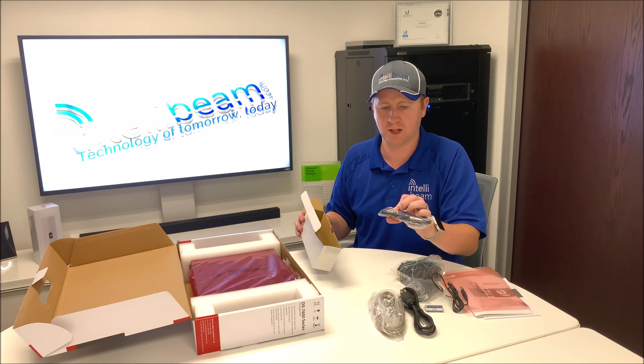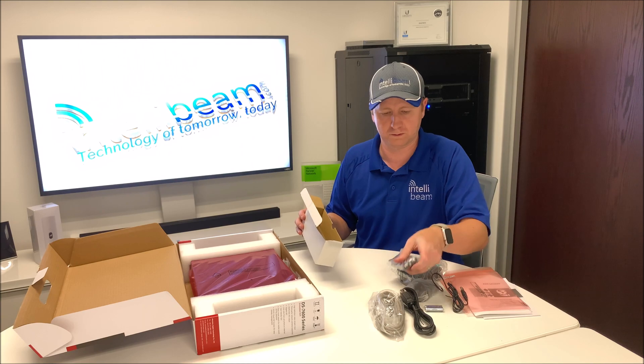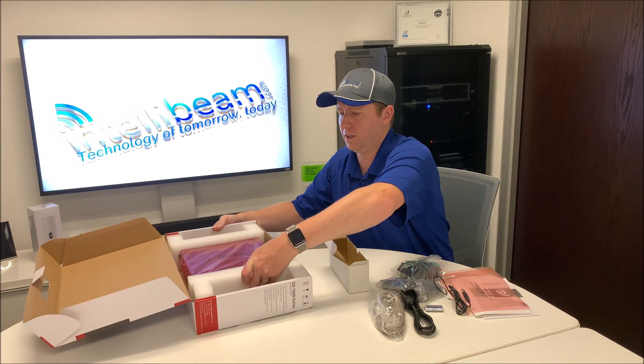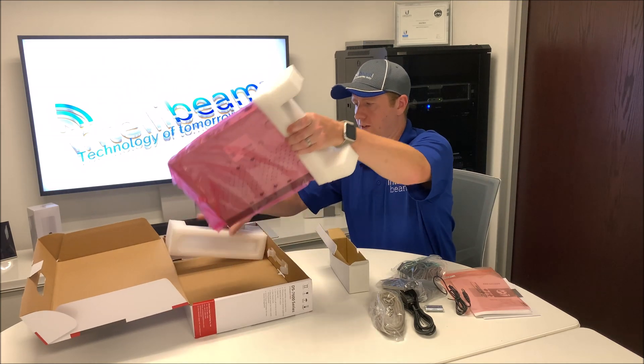The remote is extremely tiny compared to the other ones — almost looks fake. And then we have the NVR itself.